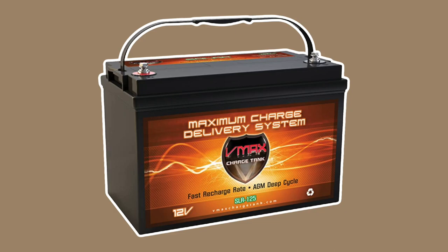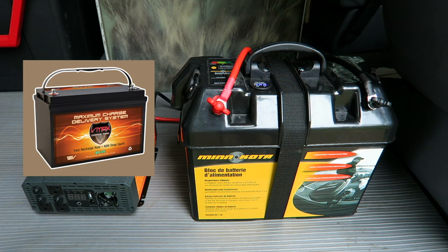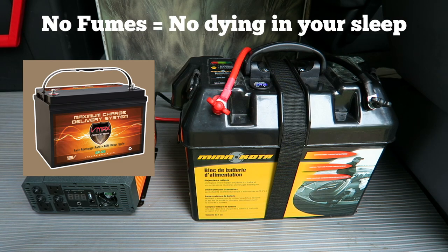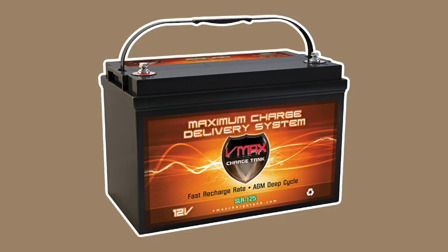I have placed a VMAX 125 amp hour battery. It is an AGM deep cycle. It does not give off any gas. You don't have to add any water or anything like that to it. It can be mounted in any orientation. It's a beast.